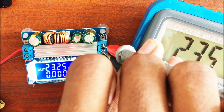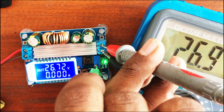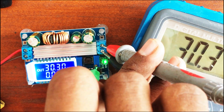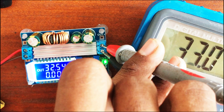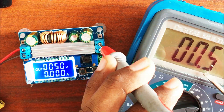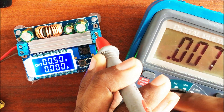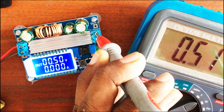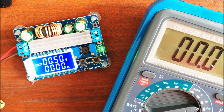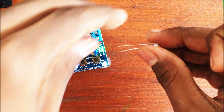The potentiometer on the right is the voltage potentiometer, and the one on the left adjusts the current. You can get up to 33 volts and down to 0.5 volts. Let's try with an LED.